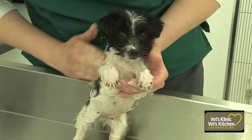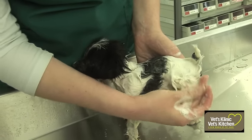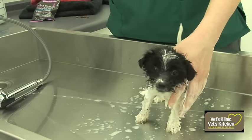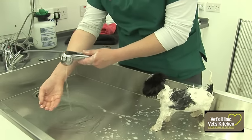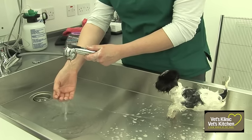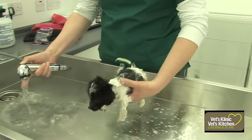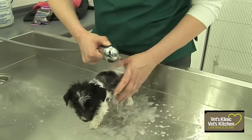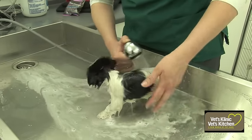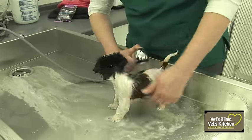The whole bathing process should take no longer than about five minutes from start to finish, otherwise your puppy will get bored and they'll also start to get cold. Once the puppy's all shampooed up, switch the water on again and make sure you test it again on your wrist to make sure it's the right temperature. Then start rinsing off all the shampoo — this is the really important part. If you leave any shampoo in the coat it can irritate the dog afterwards and give them itchy or scurfy skin, so make sure all of the shampoo is washed out and the water is running clear.